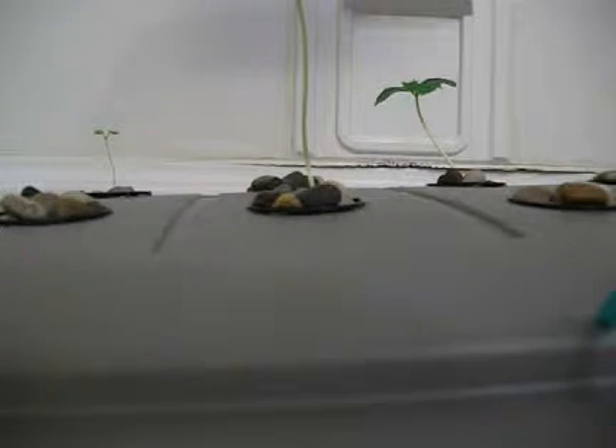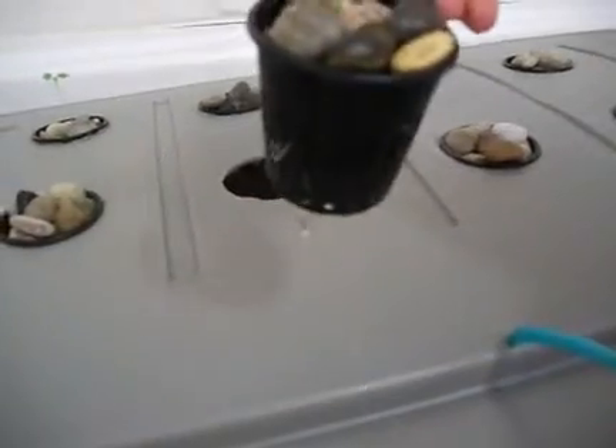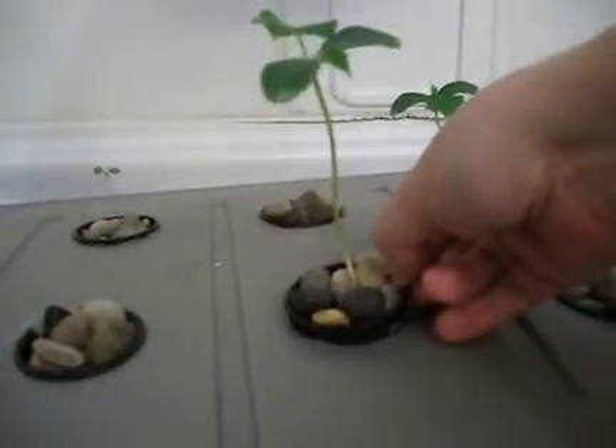Let me just stop the pump for a moment so I can show you. You can see the roots — let me just put it that way. Alright, so you can see the roots here and there. They are popping out slowly. You can see one here, one here, another one underneath, and one on the side. So they are actually popping out.